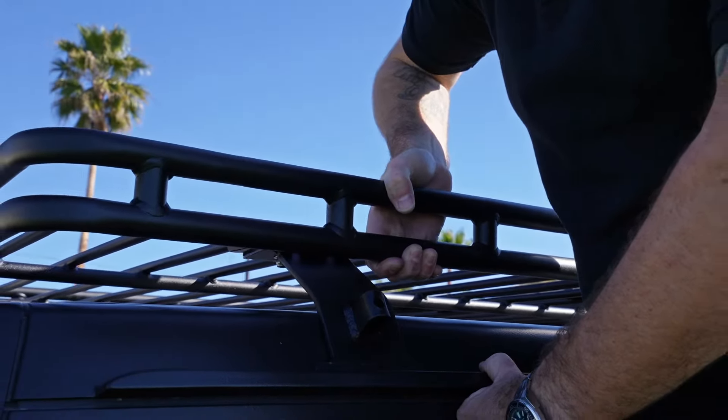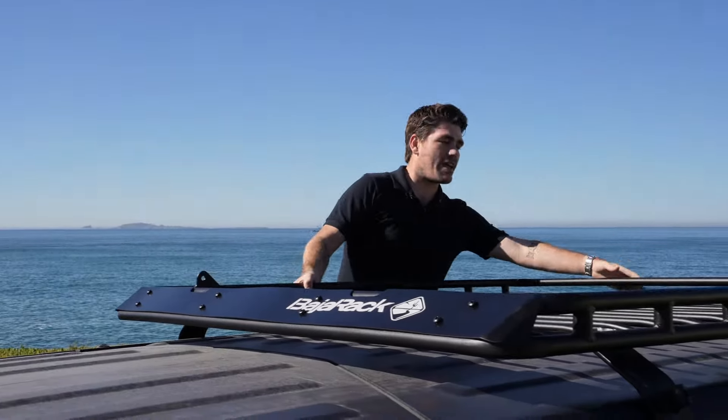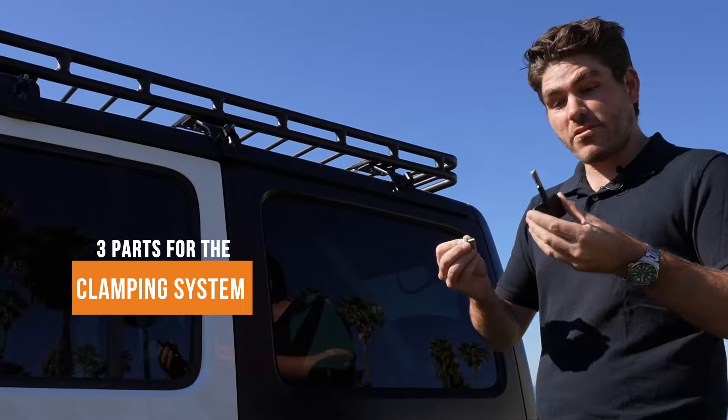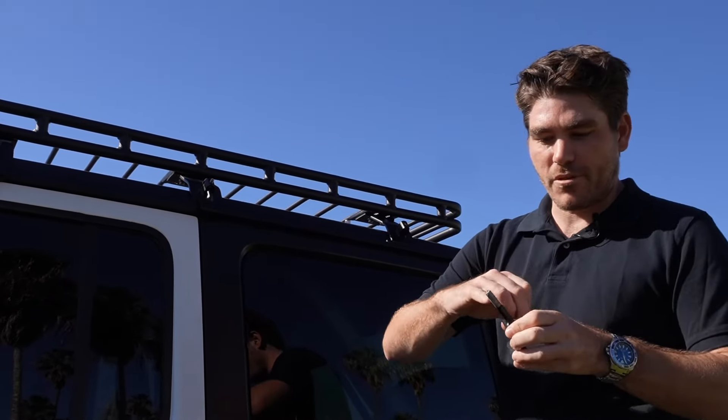You want to put anti-seize on each of the bolts — the rack comes with a small bag of anti-seize lubricant. You'll want to leave all the hardware on the mounting brackets about finger tight before you put the standard roof basket onto your JL. That gives it a little play, a little bit of room so that you can get it fitted just right.